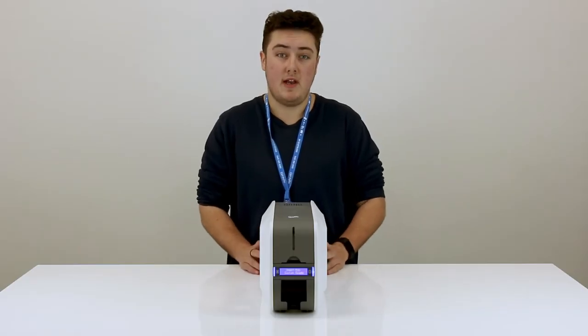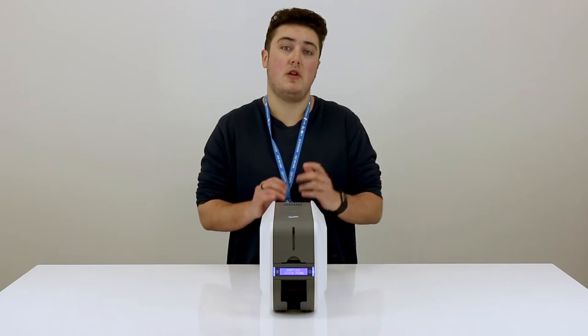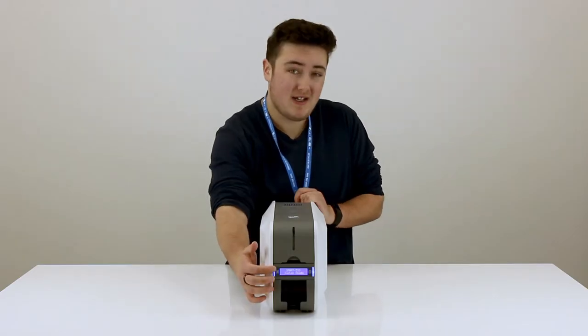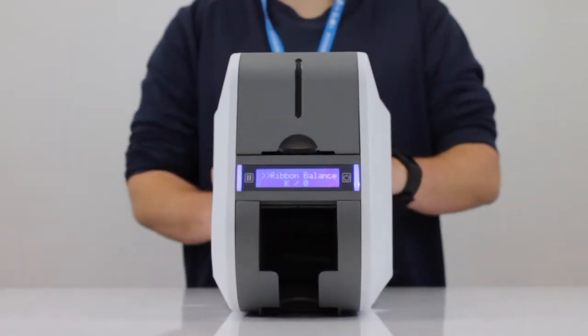When there is about 25% left of the ribbon, the driver of the 51 will alert you of this by a small pop-up window on your computer. Another way to check the balance is to press the button here and it will tell you how many prints are left on that ribbon.